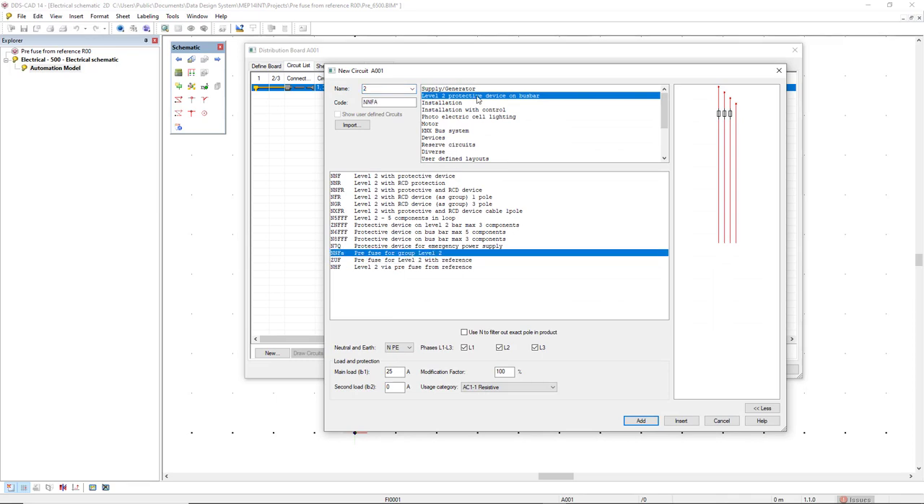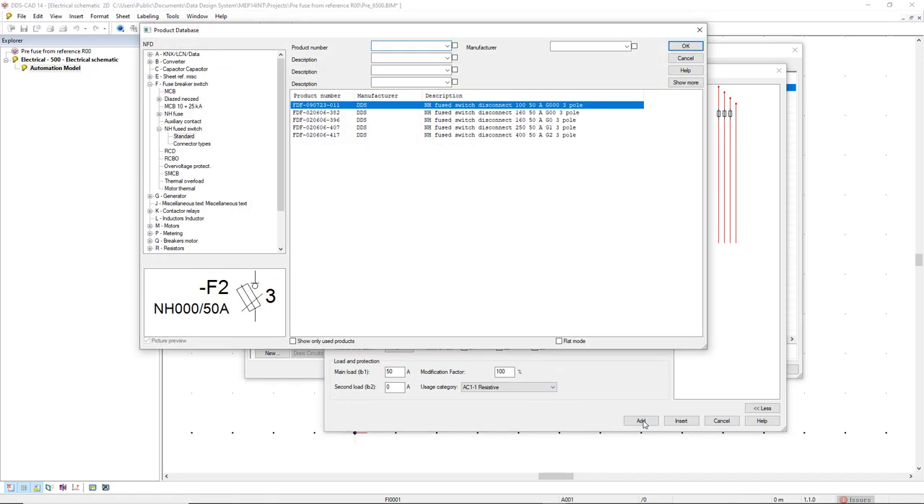From the category level 2 protective device on busbar, for this circuit I will add a main load of 50 ampere for the three phases and click add. For the configuration, DDS CAD will filter the fuses with the same parameters, so in this case I will select the first component in the list which has 50 ampere and also triple pole.